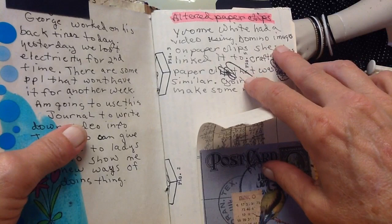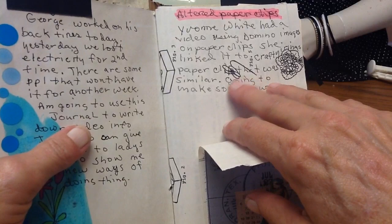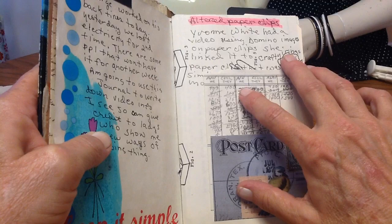The ultra paper clips — I saw Yvonne White had a video using domino images on paper clips, and she linked it to Crafty Irina's paper clip tutorial. So I could reference both Yvonne White and Crafty Irina — it says Irina but I think people call her Irina, I'm not sure.